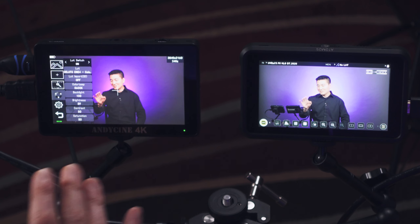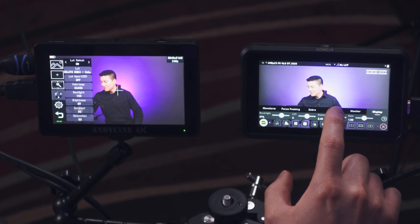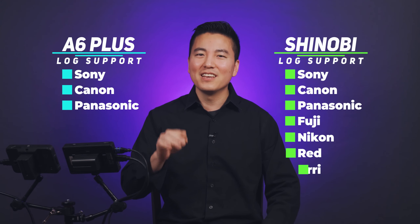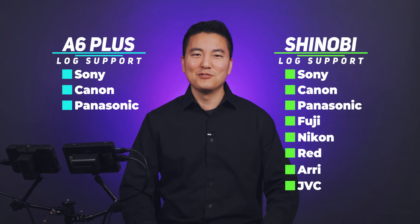On the A6 Plus you just double-tap the screen to get to the menu and turn the LUT on — obviously not at 100% intensity. On the Shinobi you go to the menu and load LUT slot one. Looking at the two monitors, the Shinobi has a little more accurate color rendition in terms of LUT colors. For pre-loaded log profiles, the A6 Plus supports Sony, Canon, and Panasonic, whereas the Shinobi supports those plus Fuji, Nikon, RED, and JVC.